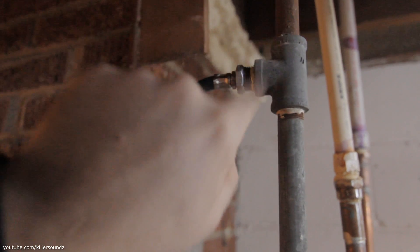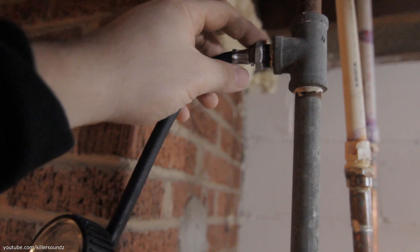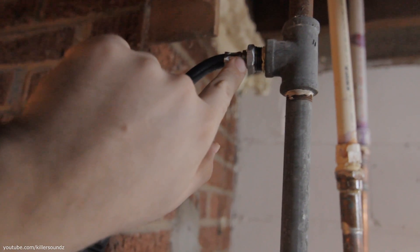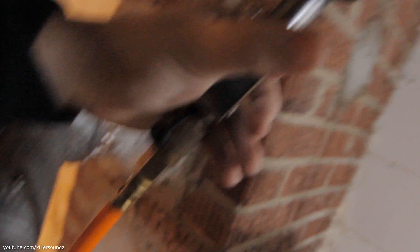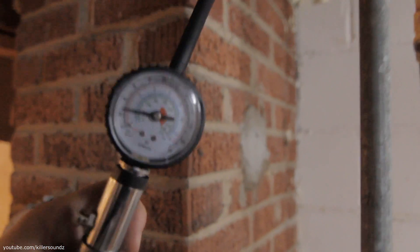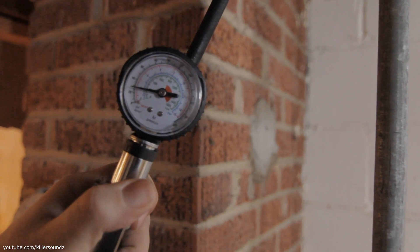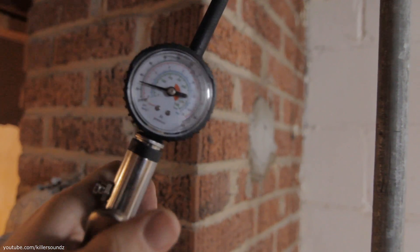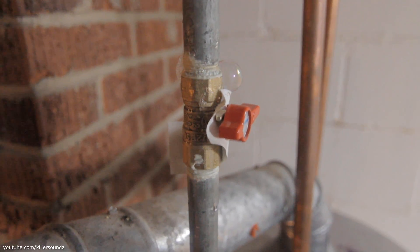Just to recap: I got a T where I'm accessing the whole gas system. I got a half inch to quarter inch reducer, and the quarter inch tire inflator plugged into that, with an air compressor hose coming from an air compressor. You do need an air compressor, and you can charge it up from there. Works pretty great — a nice, cheap way of testing your gas line. You don't need to call a plumber.